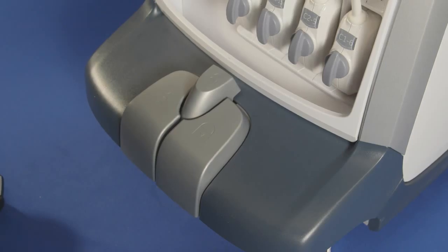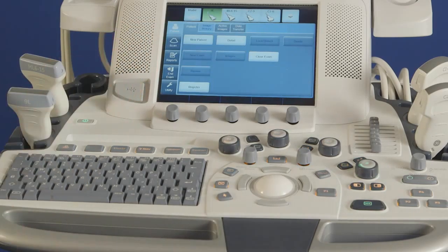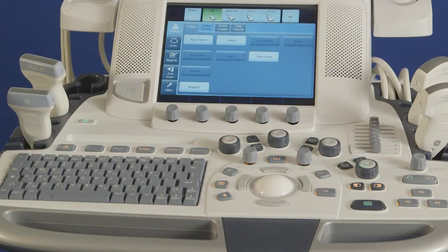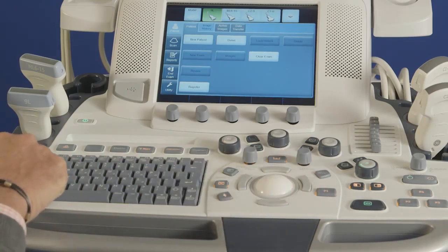Probe ports are located on the front base of the console. To plug in a probe on the Expert Series, hold the probe connector in hand with the gray latch turned horizontal, insert the probe into the active probe port, and turn the gray latch vertical to lock in place.